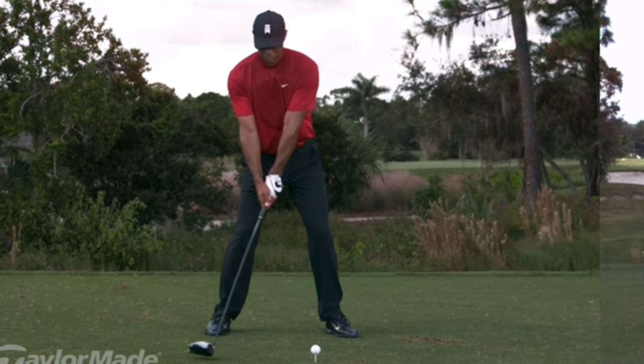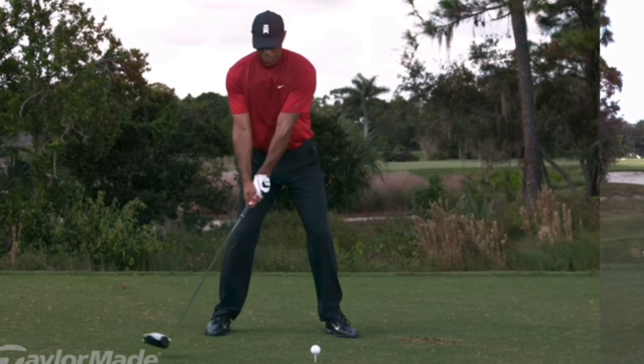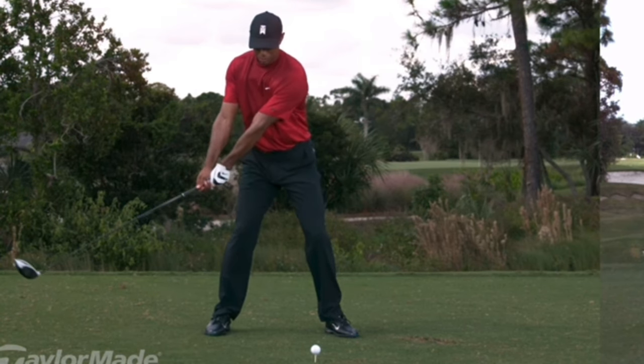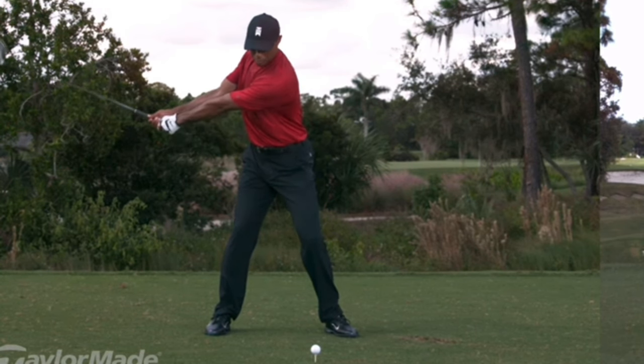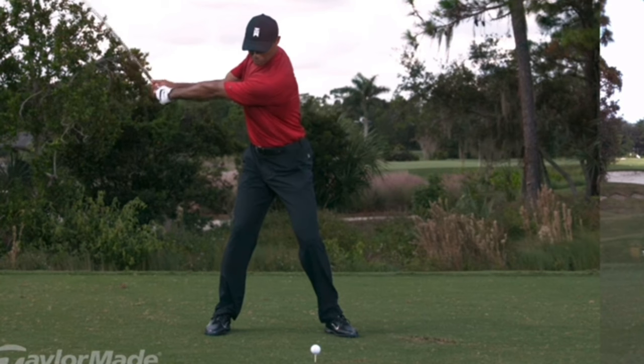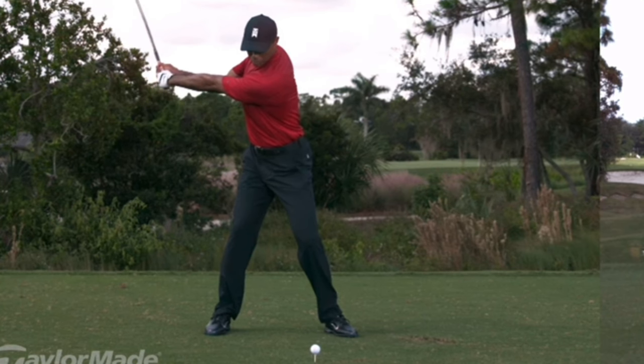This one specific thing you need to work on for the driver is unique to the driver — it really doesn't work with any other club. We're looking at Tiger here, and as he's winding up, the thing you want to look at is what's happening with his body position. Driver works better with extension, driver works better if you don't cock your wrists up so early. Those are all things that help you sweep it or hit up on the ball, but really, as he's winding this thing to the top, the non-negotiable is avoiding a reverse pivot.